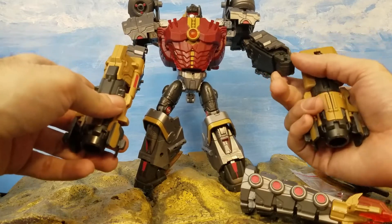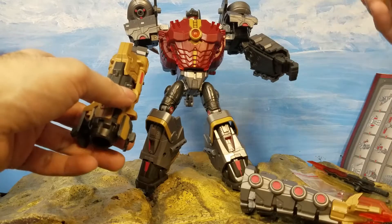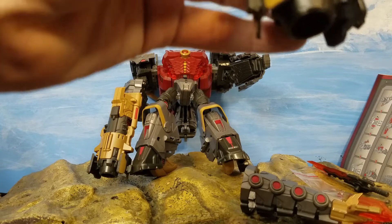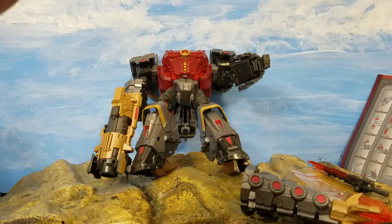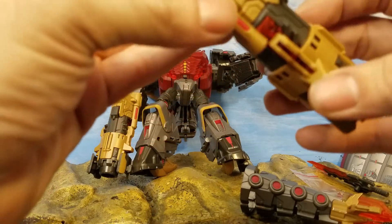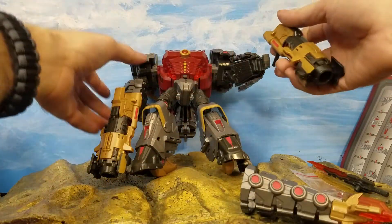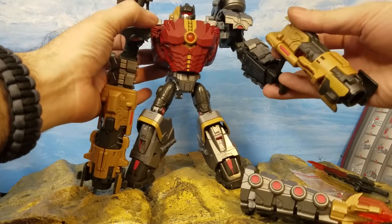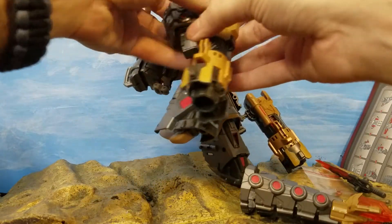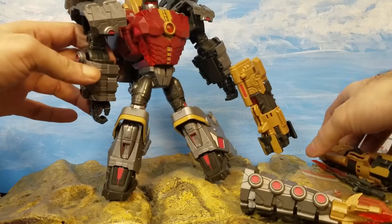What's cool about the hands is that his fingers can come out, and he also has a little peg hole. I'm trying to figure out if there's any additional transformation scheme for these because it's not noted anywhere. But if you take that piece out, he can actually have a more proper grip on the blasters. He comes with two of them — I tried using the other peg hole to see how it fits on other figures.